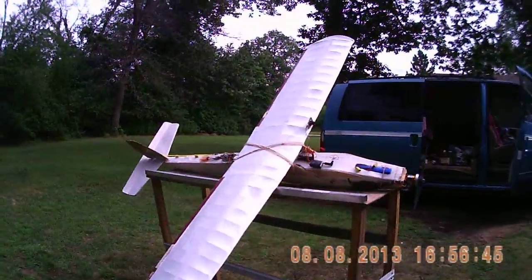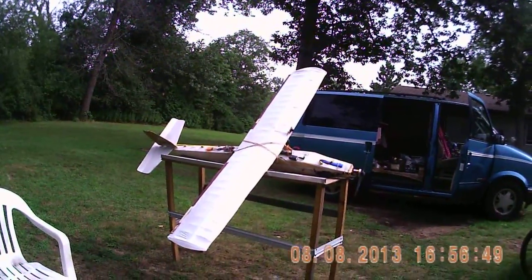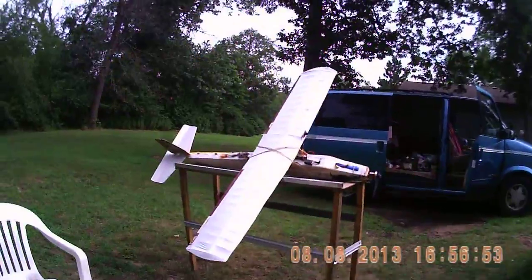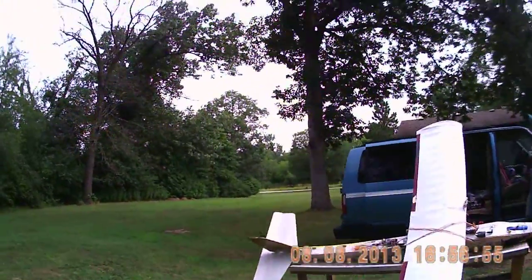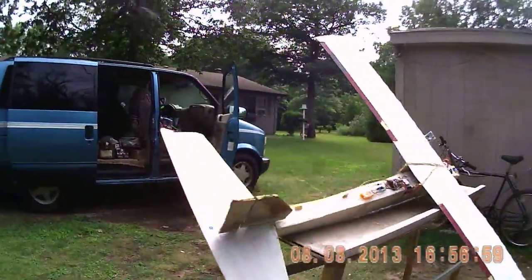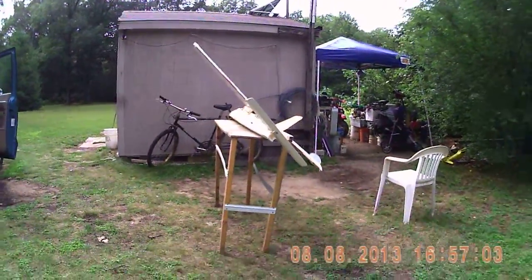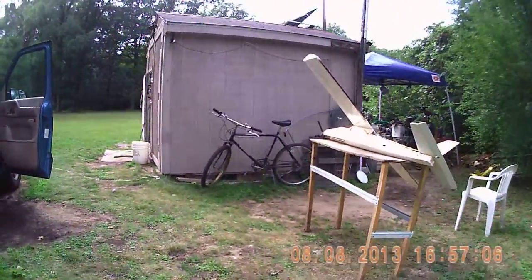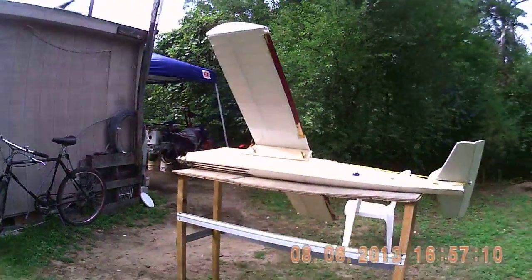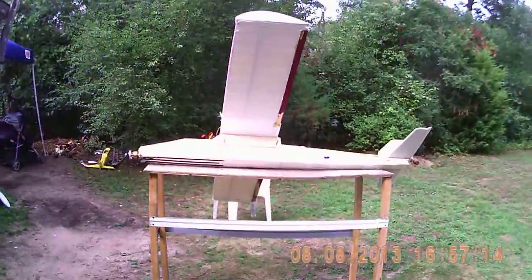I've already had it flying without the electronics, but I haven't flown it with the electronics for long distance yet — just short flights in the yard here. It's pretty well CG balanced. I'm kind of proud to introduce this plane, and I'm hoping to get what I want out of it as far as long distance FPV with telemetry.